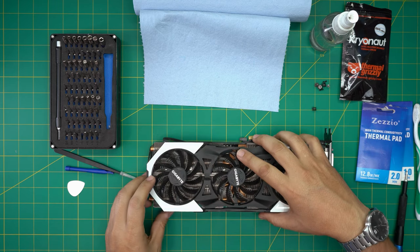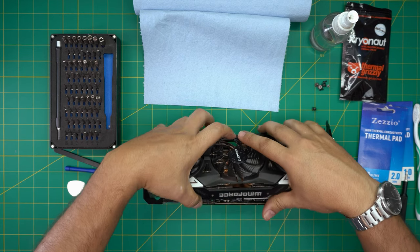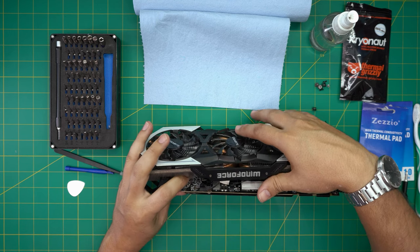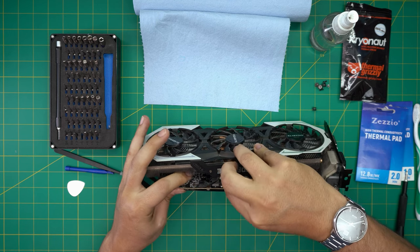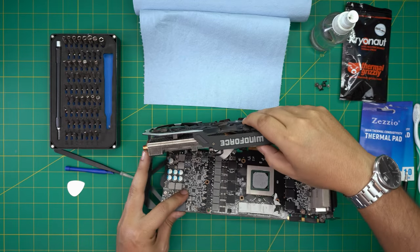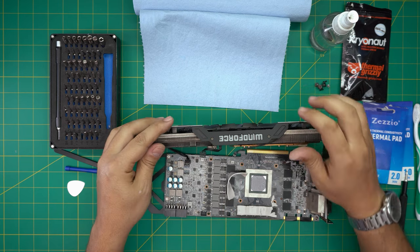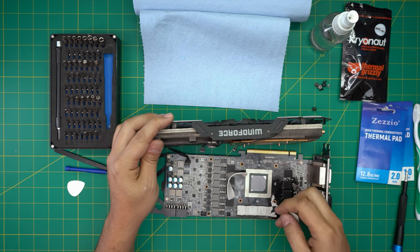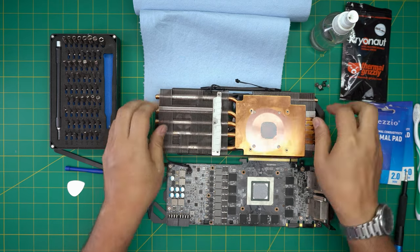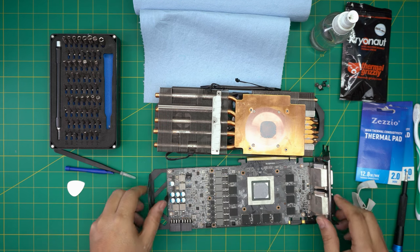Now that we've removed the screws, flip it and open it up a little bit — you might want to spread the two halves away from each other. Separate the cables right in here, move these cables upward, and open it up. The thermal pads are probably going to be stuck, so rip all those thermal pads away. Then remove the fan cable right here — just pull it up.